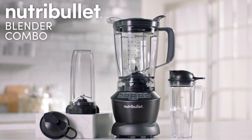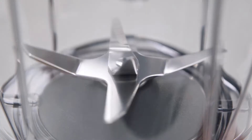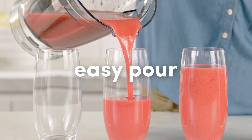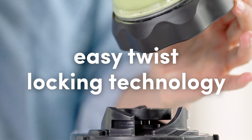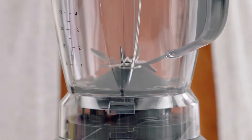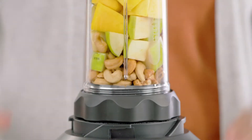Introducing the all-in-one Nutribullet Blender Combo. This versatile kitchen device is the first blender of its kind that can deliver nutrient extraction in an easy pour, full-size pitcher or personal single-serving cup. And with the exclusive Easy Twist locking technology, the Nutribullet Blender Combo gives you the flexibility to go from the full-size pitcher for multiple servings to single servings with ease.